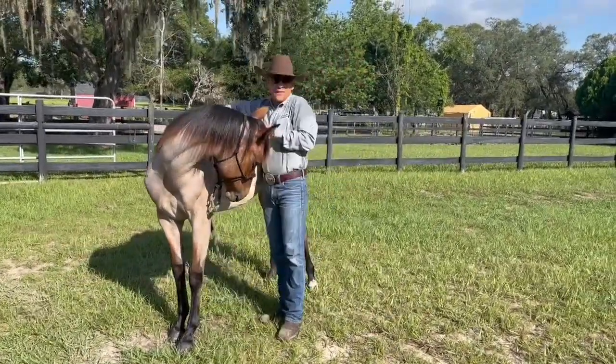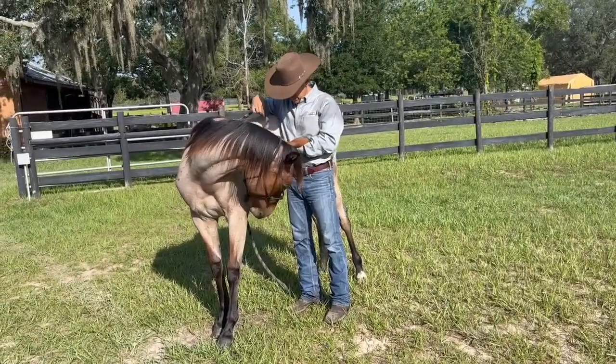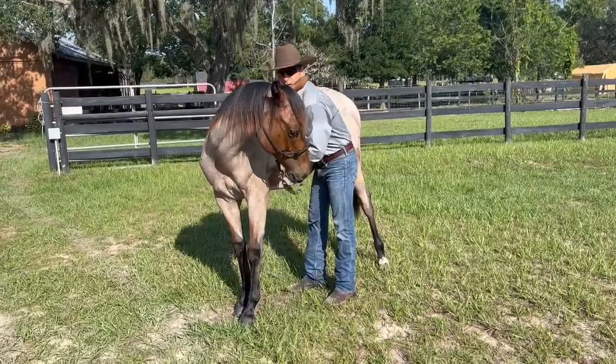I'll touch him everywhere. He's flexing — I'm not telling him to flex, but he's already there because he feels comfortable being here. Look at him: if I pick him up there and he just gives to me, I just get back to him and I touch him and I pet him.